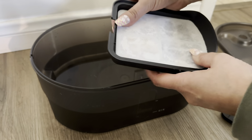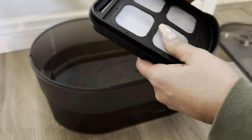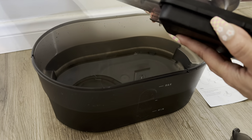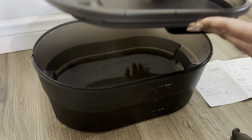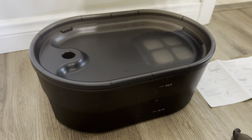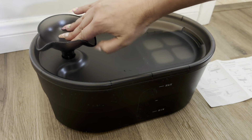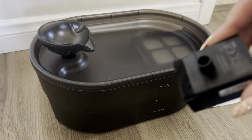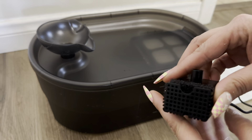Then you're just going to stick it back in like so, and then place this on top. Then you're just going to slide this back over like so, and then that's going to go right there. Then you're going to place this right there, just like that. This is actually going to go on the inside.